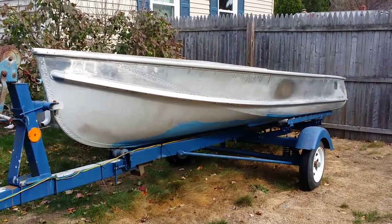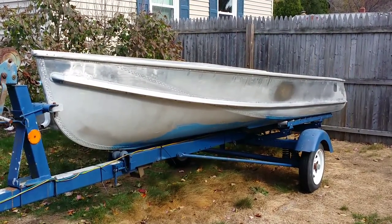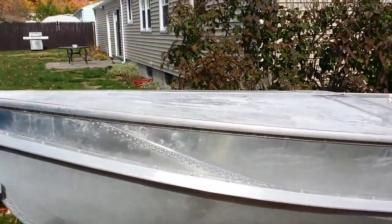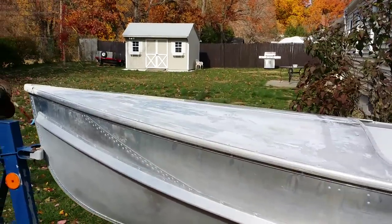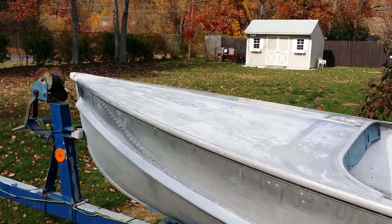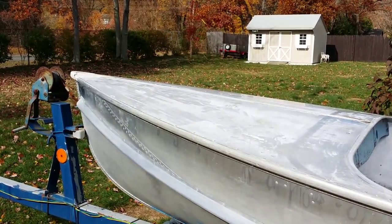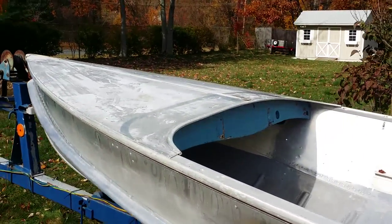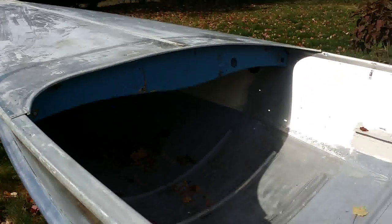It is a 1958 Crest-liner runabout. It has the four-foot bow — they came in three styles: four-foot bow, two-foot bow, and no bow. This one happens to be a four-footer, so it did come with a helm.